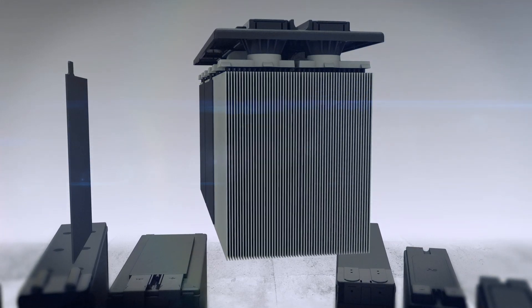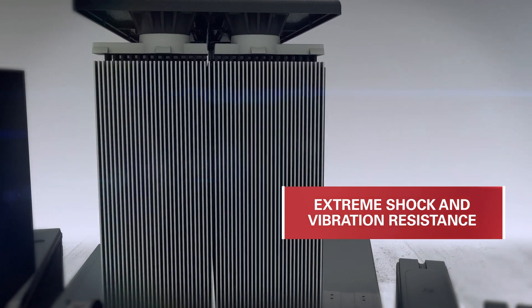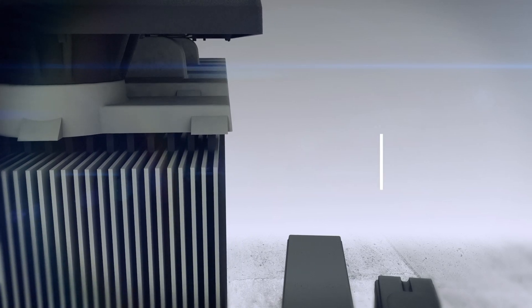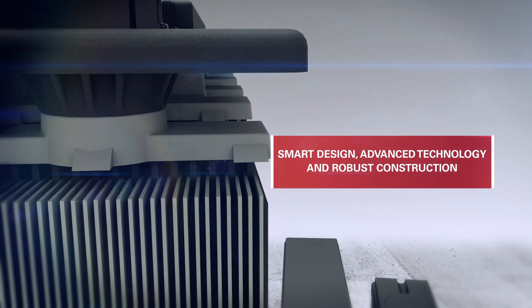These separators are compressed before being inserted into the case, which ensures extreme shock and vibration resistance when used in this type of application. Nexus TPPL Block Batteries provide exceptional performance through smart design, advanced technology, and robust construction.